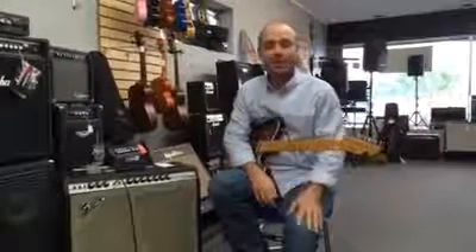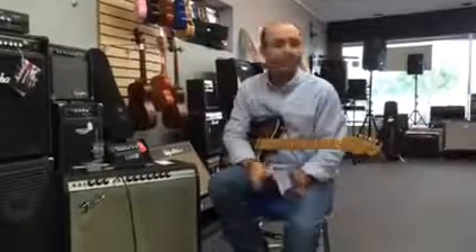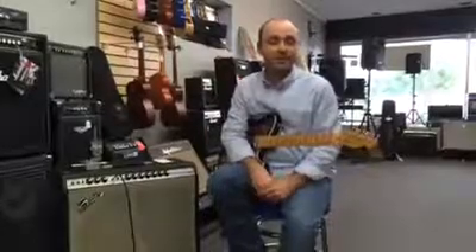Hi, I'm Scott. We're here in Florence, Alabama at the Sound Shop, and we've got a couple pieces of gear here that we wanted to show you.